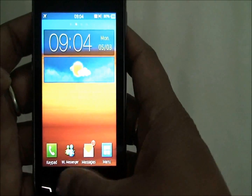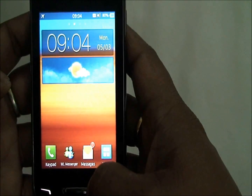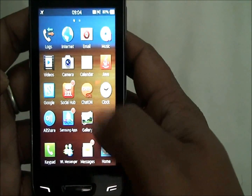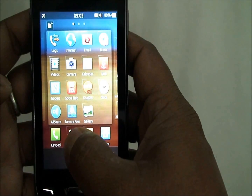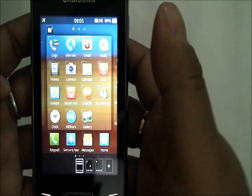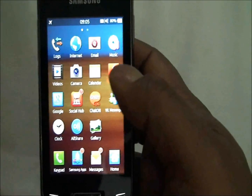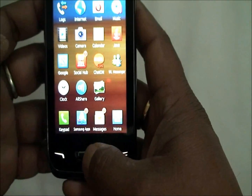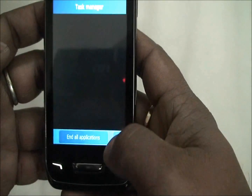You can also have an app dock where you can keep your most-used apps. It can be customized only from the menu button. Long-press on the app dock to remove or place any app. Pressing the home button brings you to the home screen, but long-pressing it will bring up the task manager.